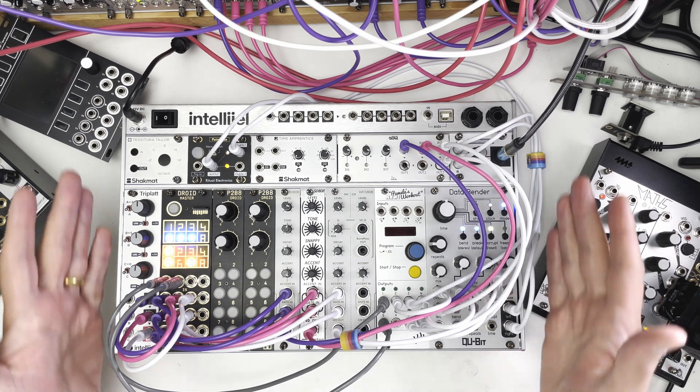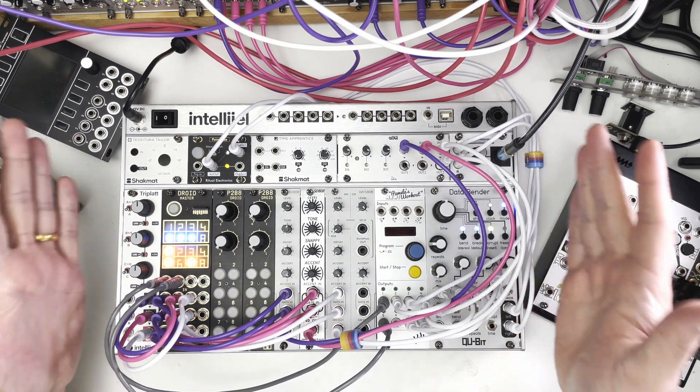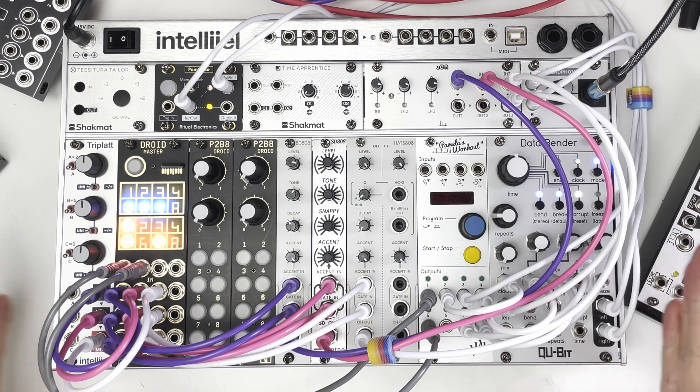Hello, how are you doing? Let me introduce you to my tiny little glitchy drummer. It's awesome and I love it.